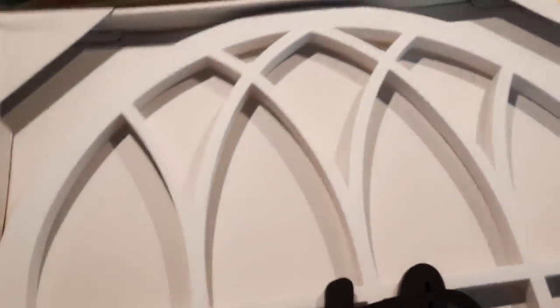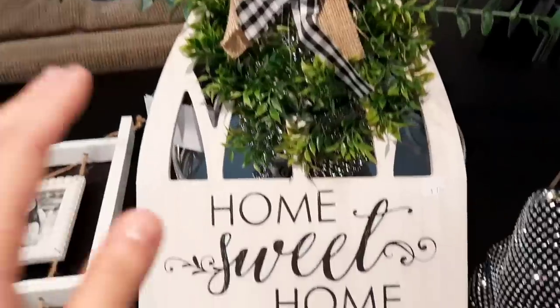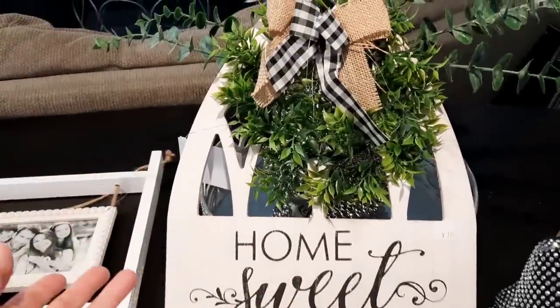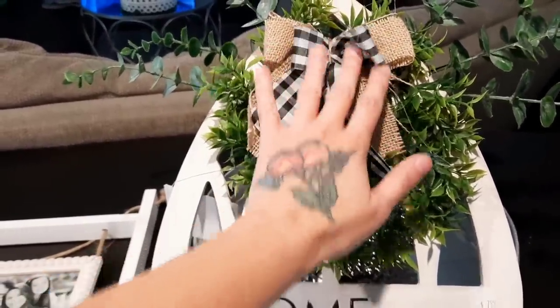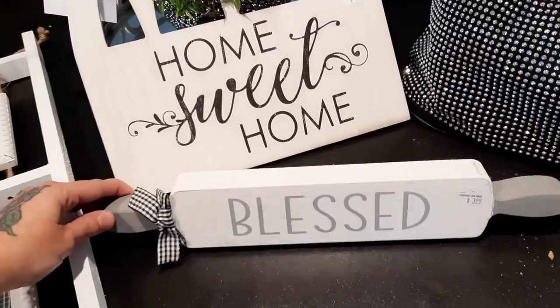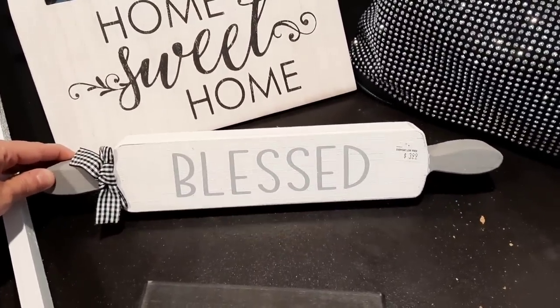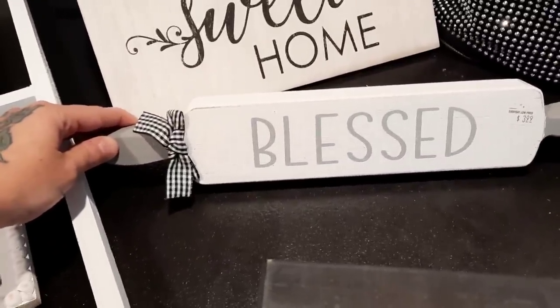It just goes with everything else that I got. I'm really into the black and white. I also picked this up at Roses as well — it has the same little wreath with the burlap bow and the buffalo plaid bow. I'm gonna find a place for that. And then I picked this up for my kitchen — I'm not sure where it's gonna go but I thought it was really cute. It also has the little buffalo plaid bow on it, and it is in gray and white.